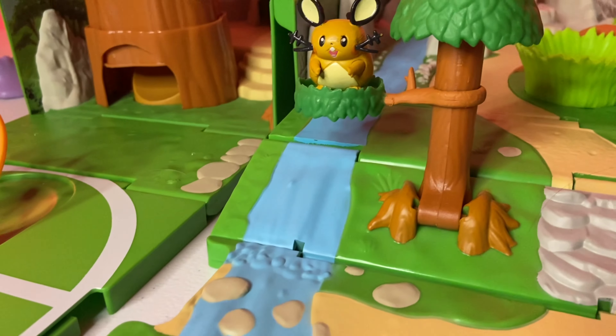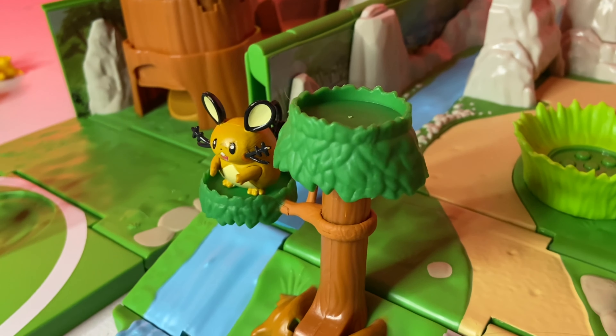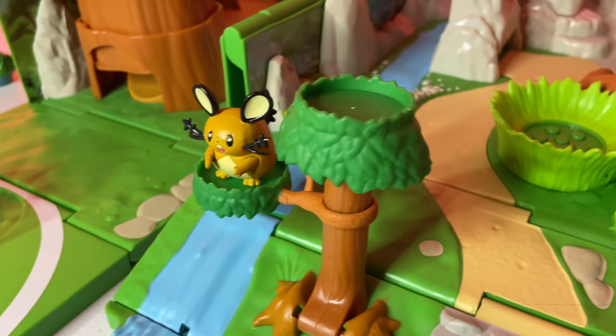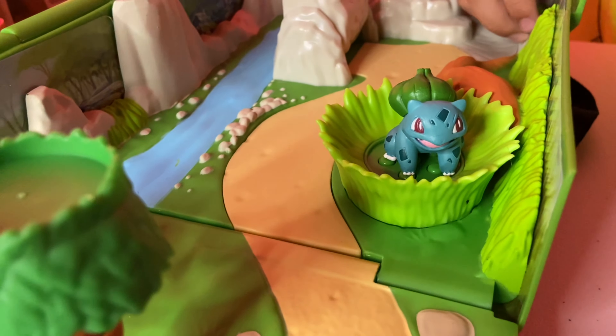We go up the river here, and then we got this really cool tree you can put Pokemon in. You can stand a couple Pokemon on the tree in the two different platforms there. There's the Dene hanging out in the tree.